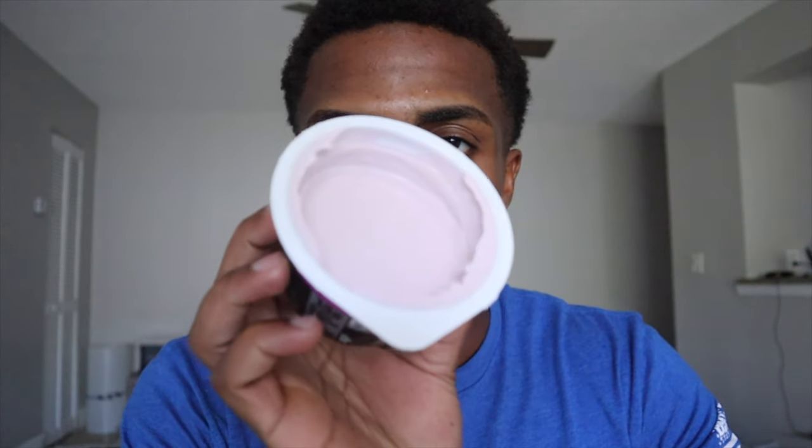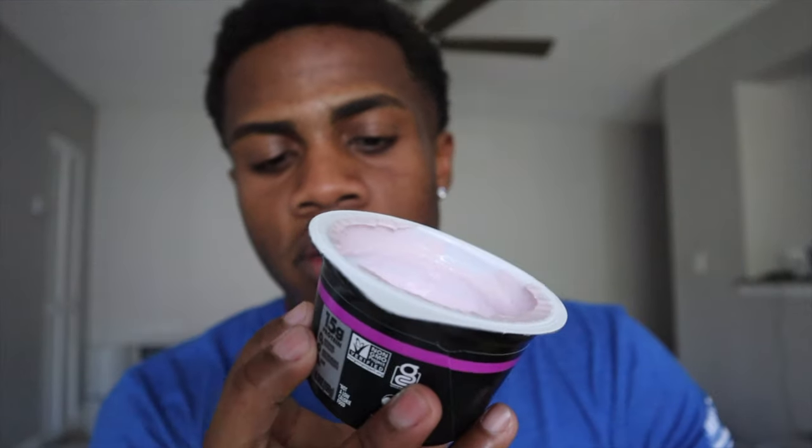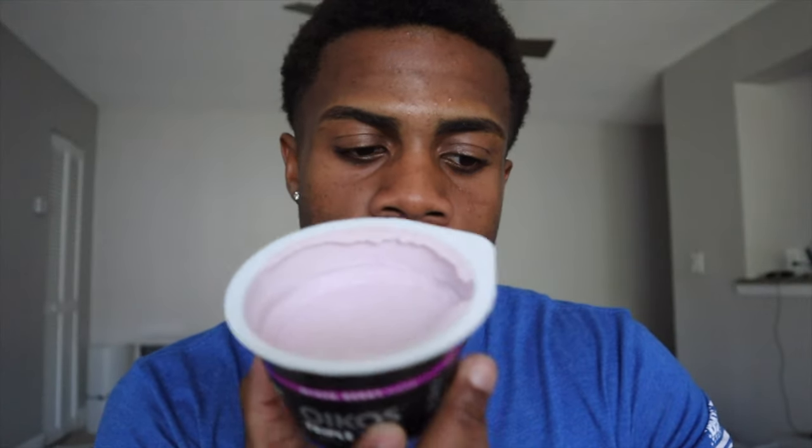So this is how it looks. There are different flavors. This is the mixed berry flavor. I like to eat this normally in the morning after my first workout.